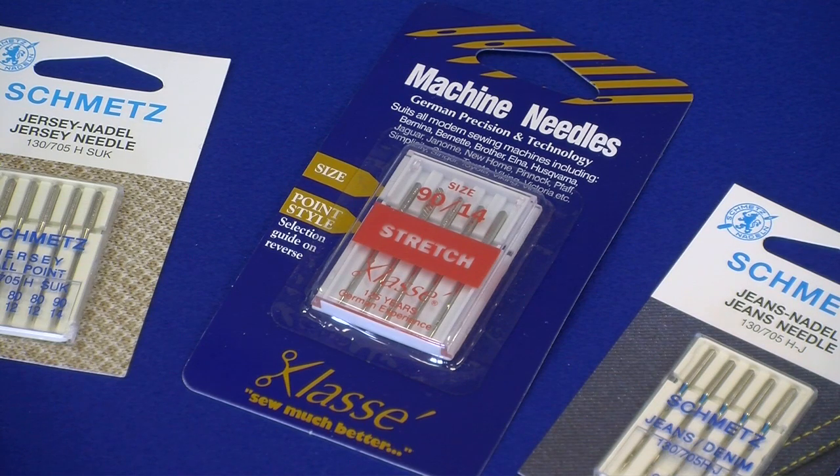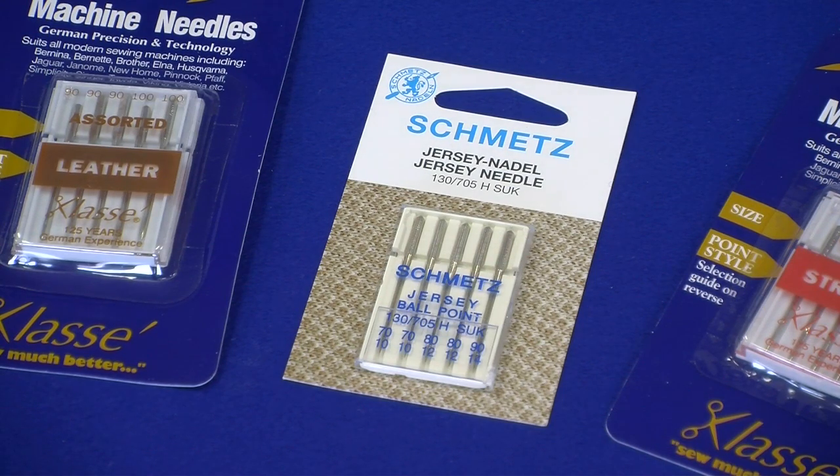Stretch needles are for high stretch elastic synthetic fabric, for example lycra and silk jersey; they come in sizes 75 and 90 only. Ballpoint needles are used for knitted fabric, for example jersey and fleece; they come in sizes 70 to 100.